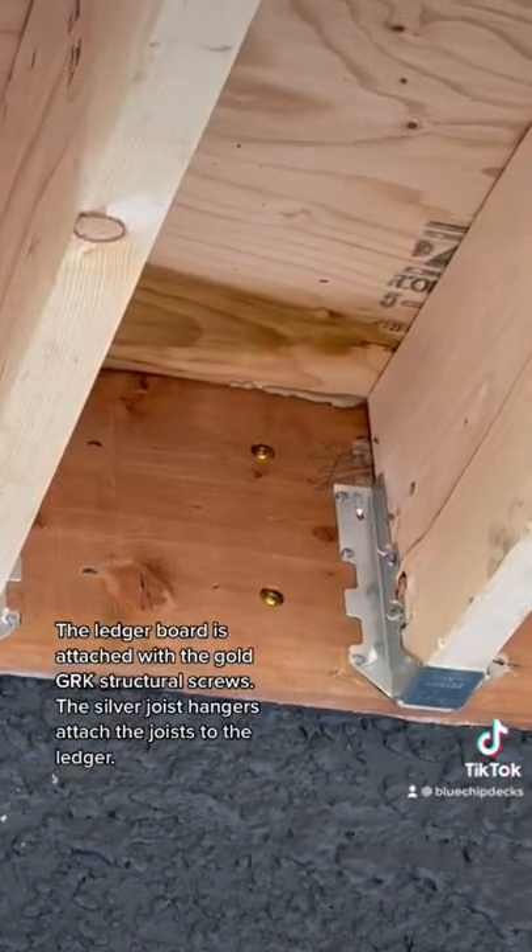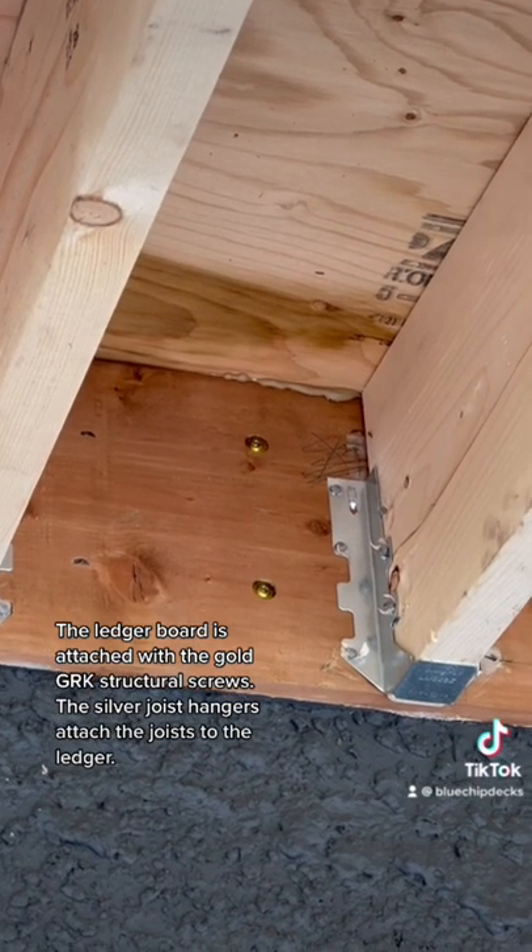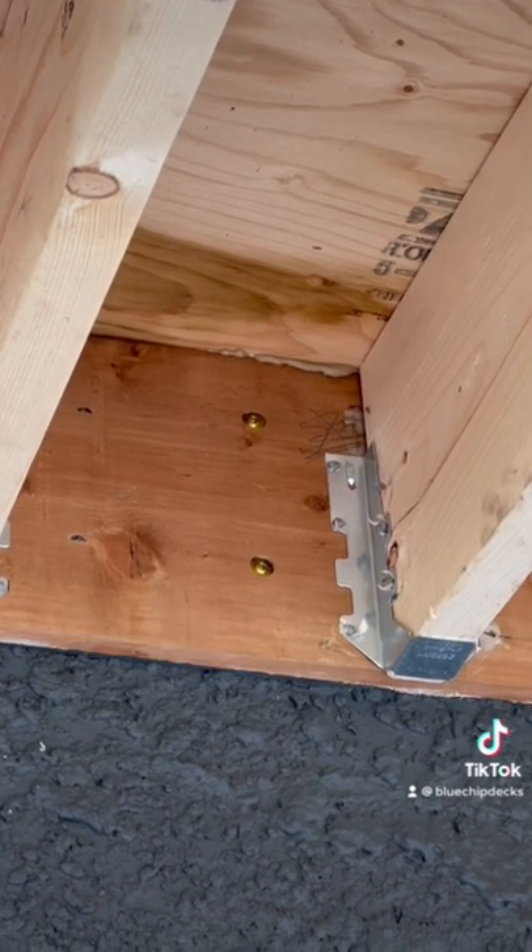The ledger board is attached with the gold G or K structural screws. The silver joist hangers attach the joists to the ledger.